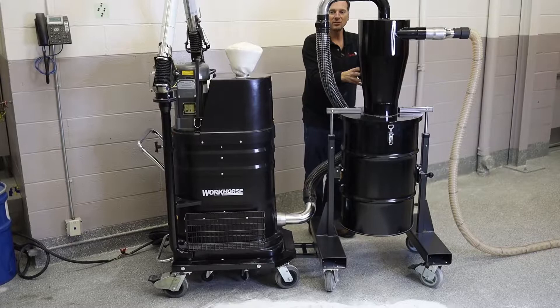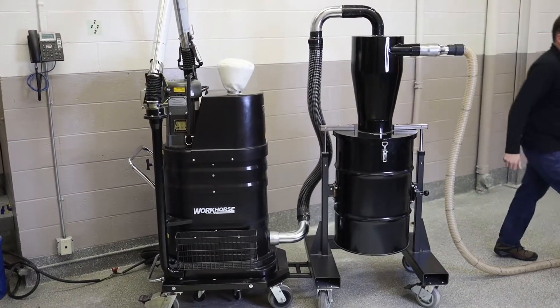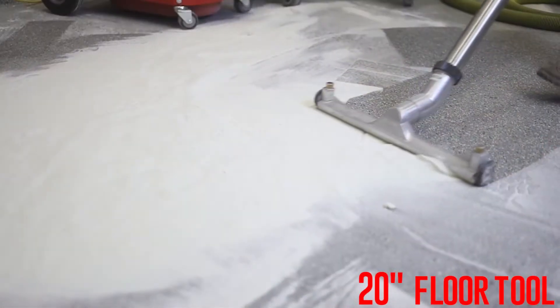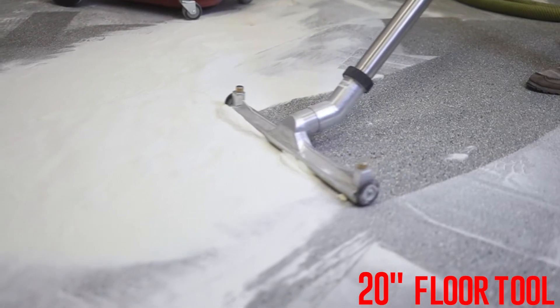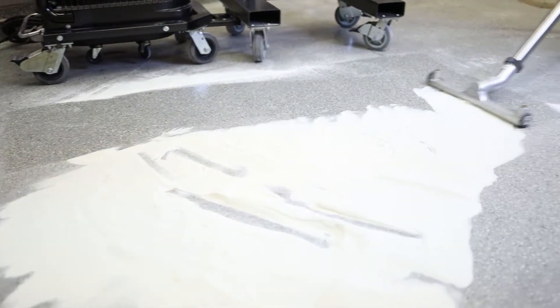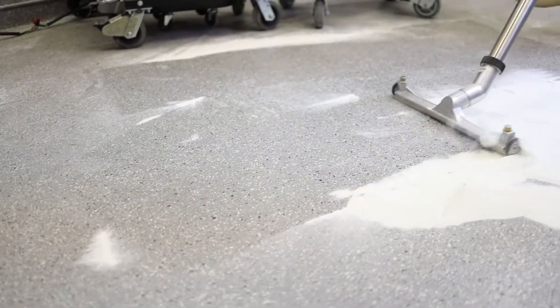All that dust is going to go in here. I'm going to fire up this 300 CFM vacuum. I've got melt powder — this is a very fine powder — and a 20-inch floor tool. We've paired the power of this vacuum to be able to move this material really quickly. Big piles of this ultra-fine dust.